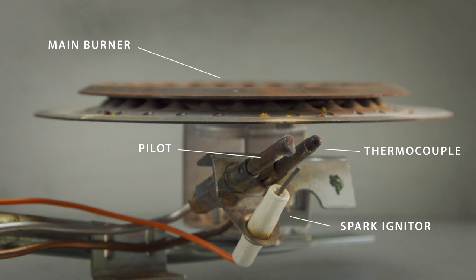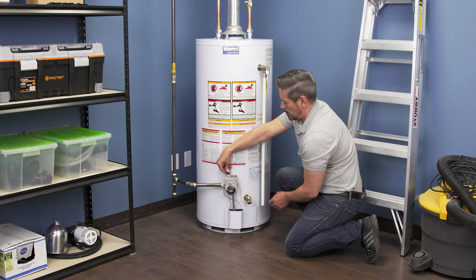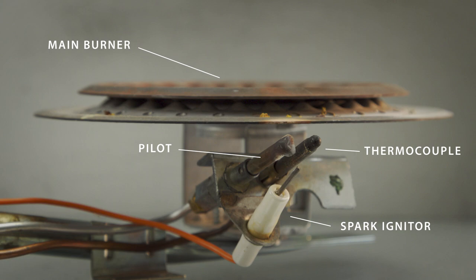Now if the thermocouple is faulty, then it will also prevent the pilot from staying lit. If you try to light the pilot and it won't stay lit, then it could be a problem with the thermocouple or thermal cutoff switch.